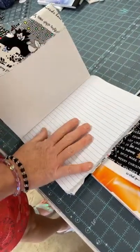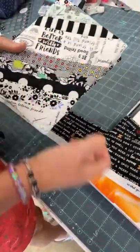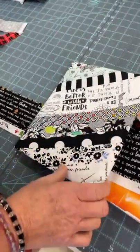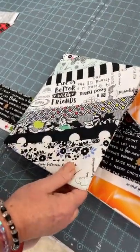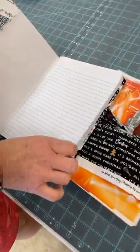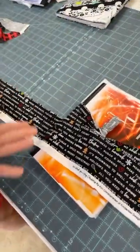I use mine for a journal. I'd actually take mine to classes and take notes. And I made one to be an autograph book — last couple years of retreats, anybody who came to the retreat, I had them do me an autograph, just write me something in there and sign their name and date it. So there's lots of uses for that.